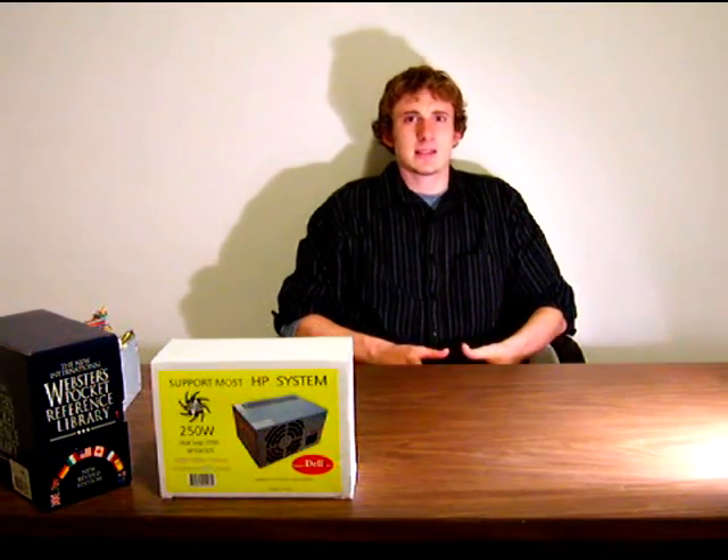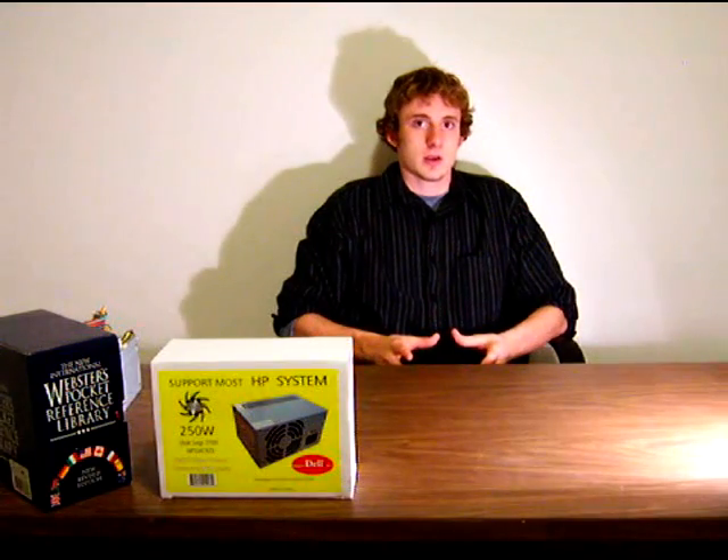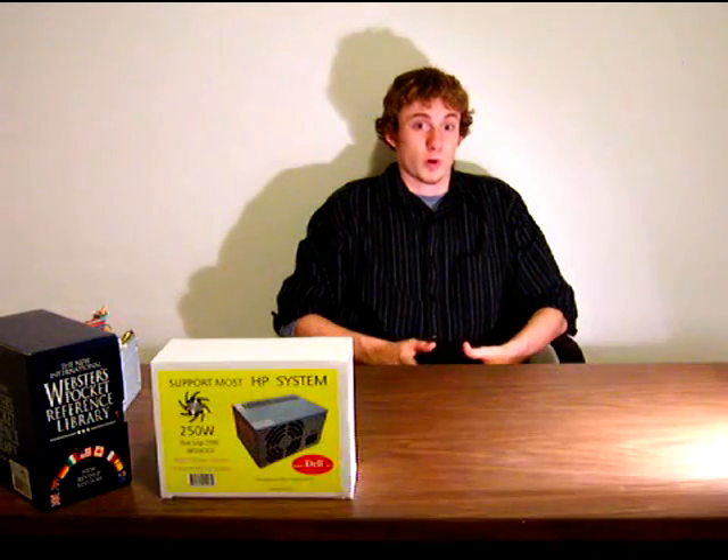What do I mean by restricted installation? Well, some small form factor PCs or large scale vendors such as HP, Gateway, or Dell use cases that have smaller mounting brackets or non-standard ATX mounting brackets, so not all power supplies will work.